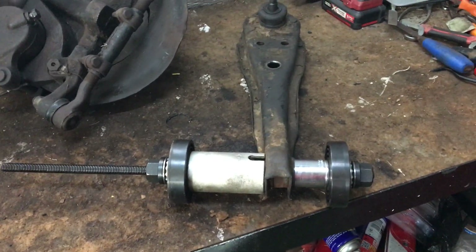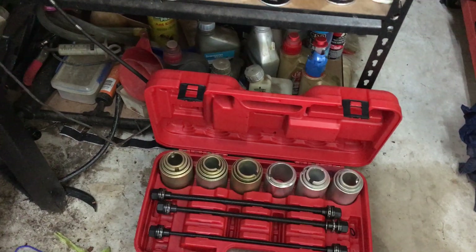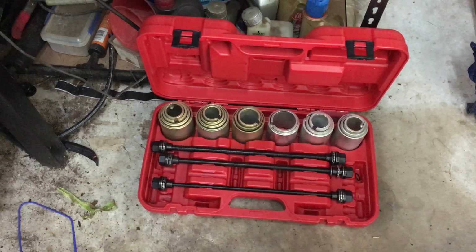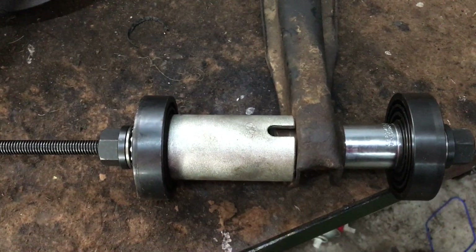All right, the old XE police car project update. So yeah, I got my kit through - the bushing removal kit has arrived and had a little bit of a play with it today. That's basically the setup they get you to do.